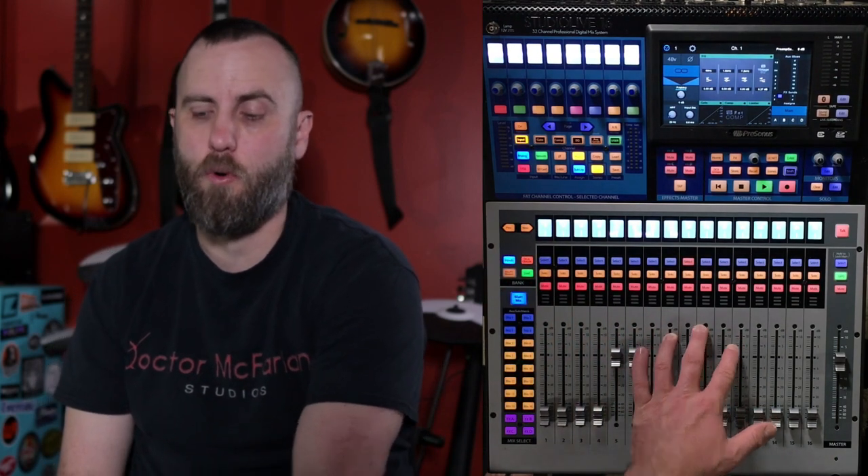If you scroll over with the previous and next buttons, you can see another 16 channels on this board. And even though this board only has 16 inputs, you can add another 16 inputs via an outboard box available through PreSonus — which is really cool. On the last page you can see the master faders for those effect groups, the auxiliary inputs 1 and 2, the tape in, and the talkback mic.